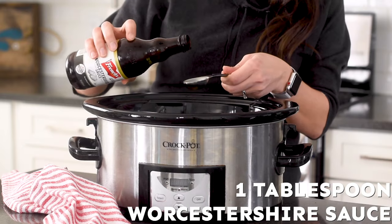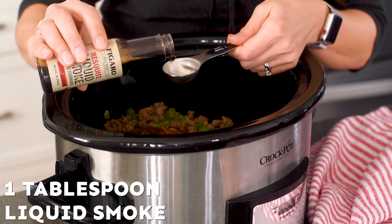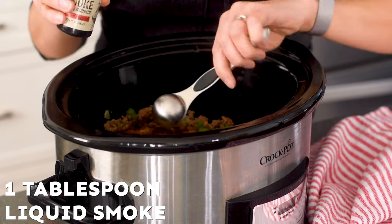Now we're going to add in one tablespoon of Worcestershire sauce and one tablespoon of liquid smoke. If you aren't familiar with what liquid smoke is — it is exactly what its name implies. It's actually made from the condensed liquid that you get off of the smoke that comes from burning wood. It sounds weird but it is truly delicious and it adds such a unique delicious flavor to this chili. I highly recommend that you give it a try. I think you're going to love it in this recipe and so many others.